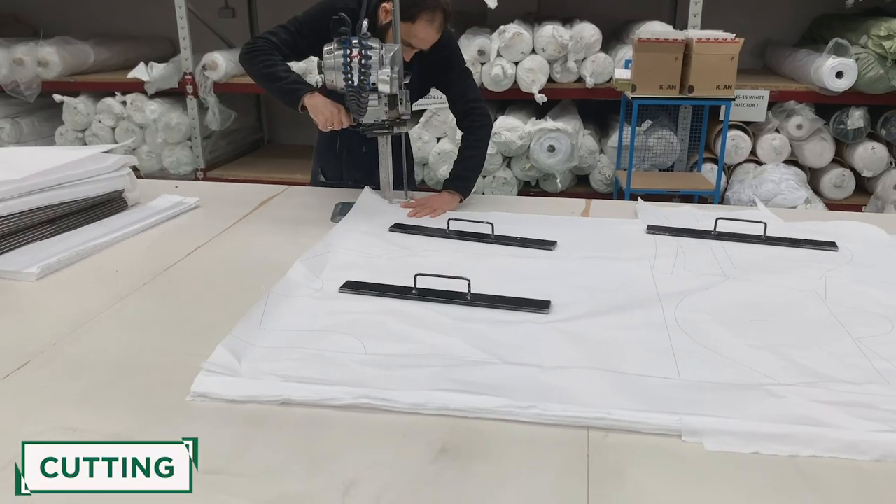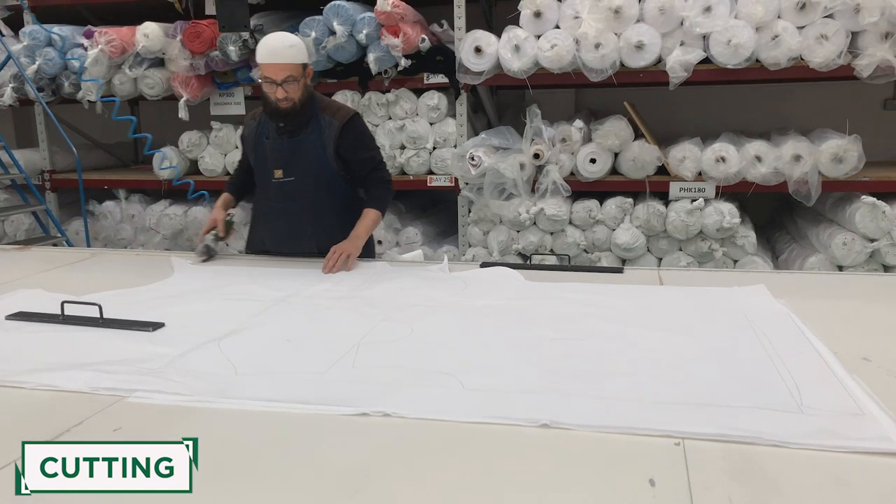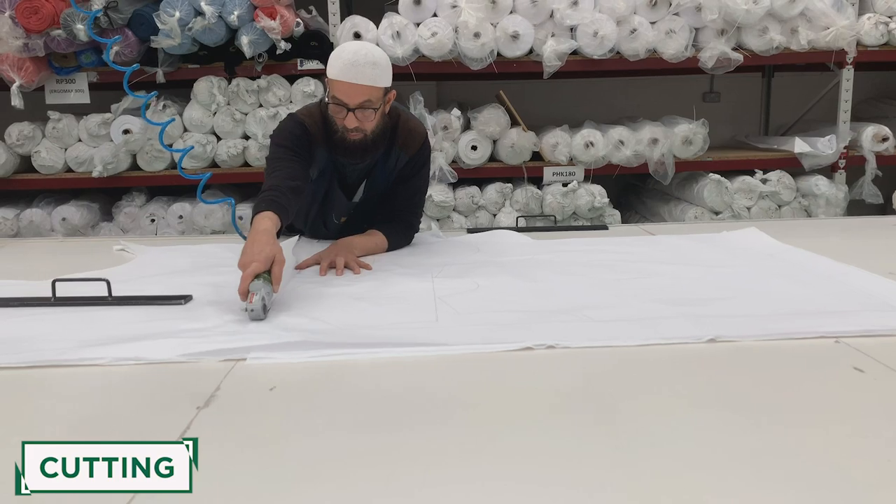On the other side of the factory, the fabric cutting team also receives the designs. This allows them to cut each panel of each shirt out of white fabric in advance of the design going to print.